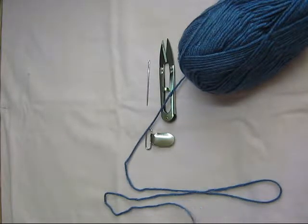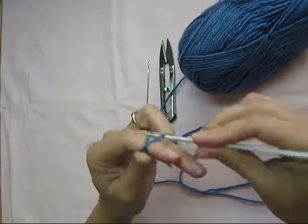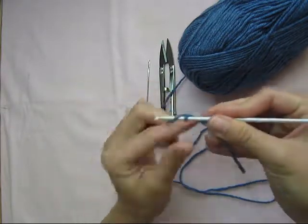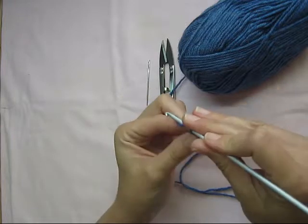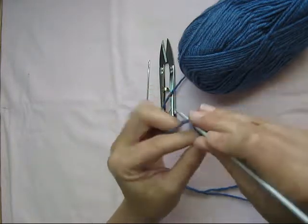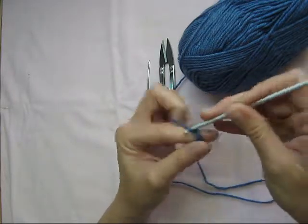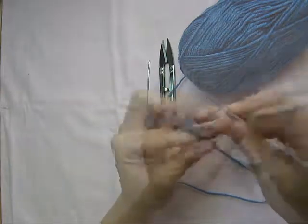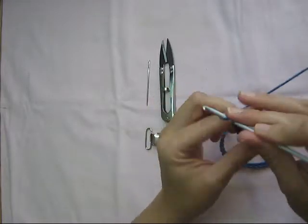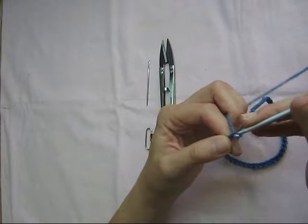So we're going to start off by chaining 60. 1, 2, 3, 4, 5, 6, 7, 8, 9, 10, 11, 12... 54, 55, 56, 57, 58, 59, and 60.